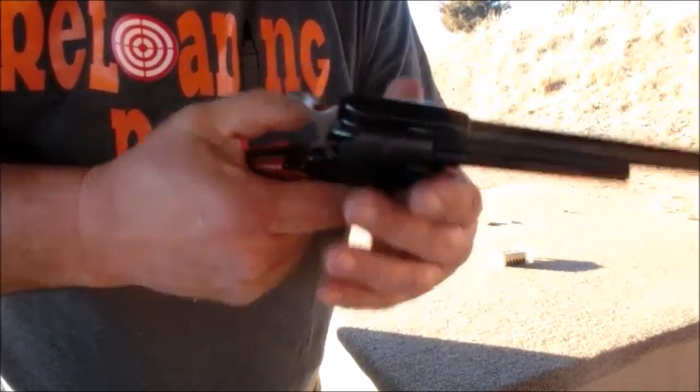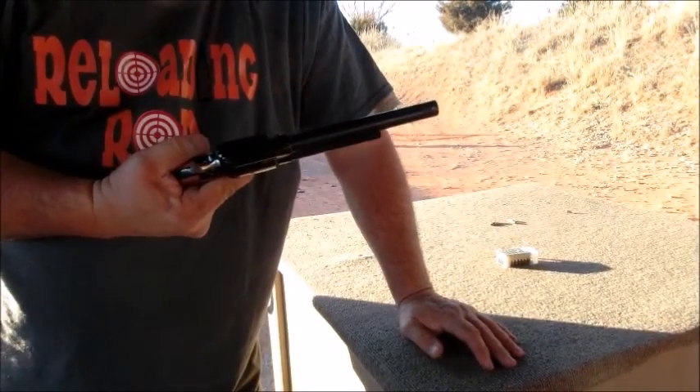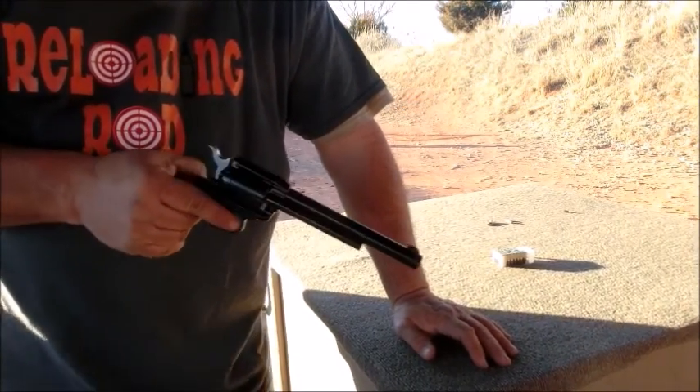Now you don't want to dry fire these — it's not good on any rimfire gun. So let's go ahead and see how to load it.